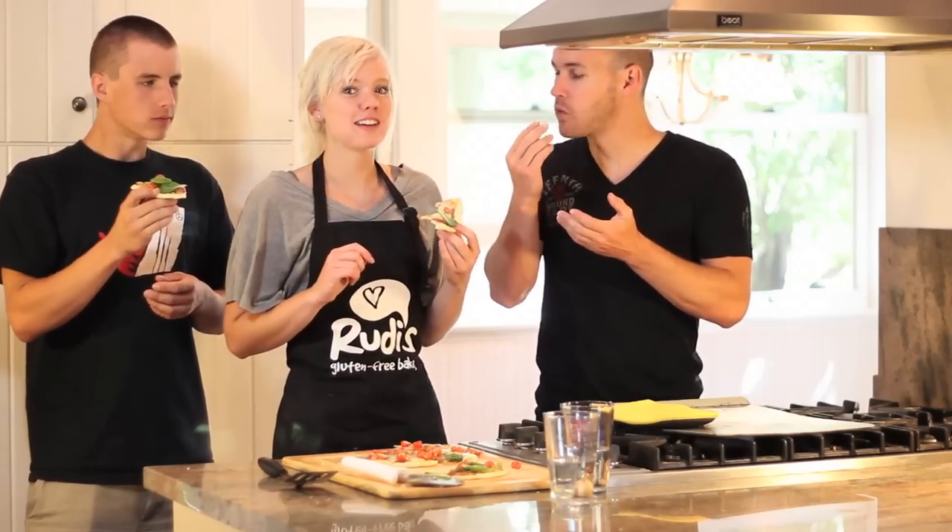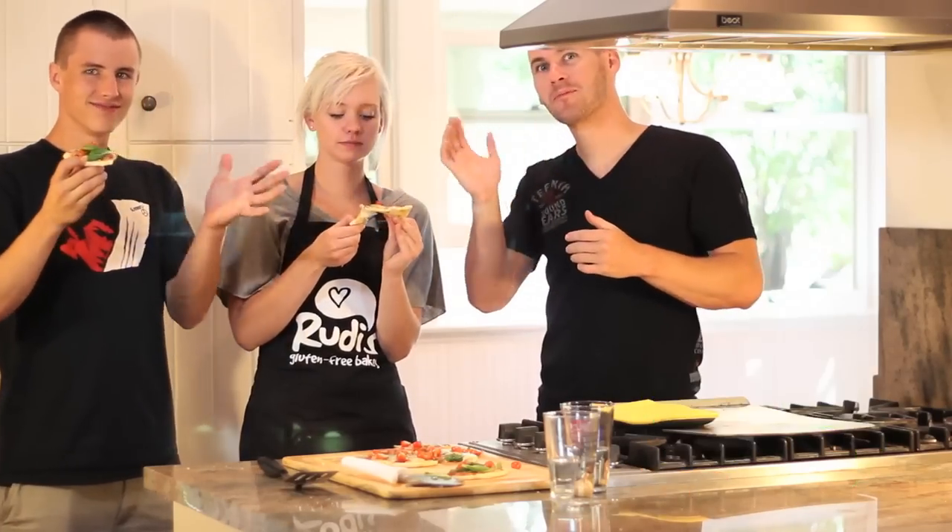Alright, next time we're going to play with our buns on the barbecue. See you next time. Bye!